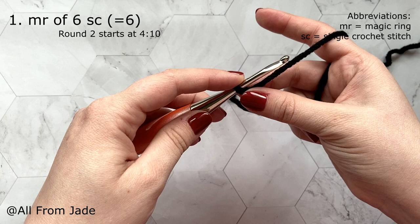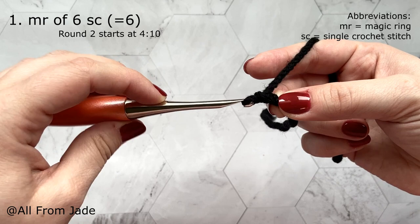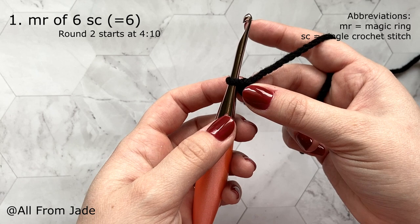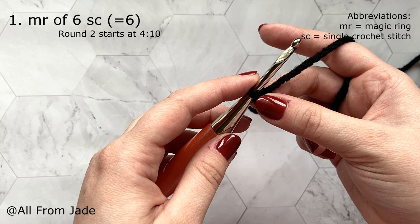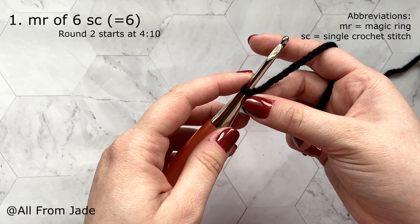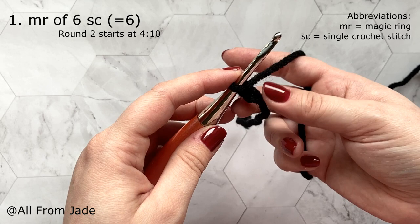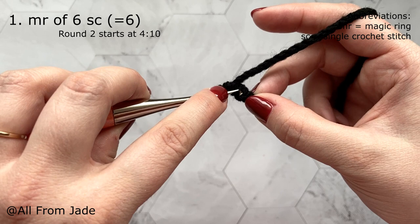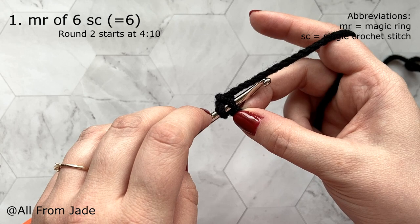Chain two: yarn over and pull through, yarn over pull through. I know it's hard to see with black yarn but we're making a ladybug. This is not a crochet course, so if you don't know how to single crochet, increase, or decrease, please check some tutorials first. We're gonna work into the second chain from the hook to make six single crochet stitches, and I'll be using the yarn under technique as a personal preference.